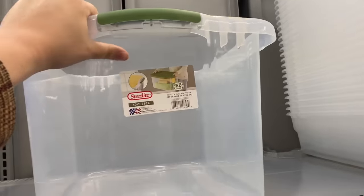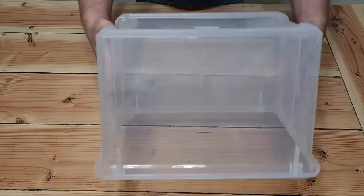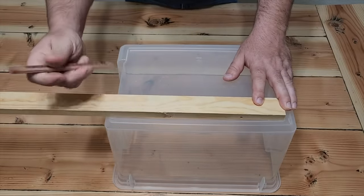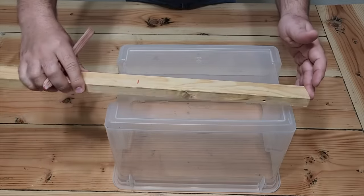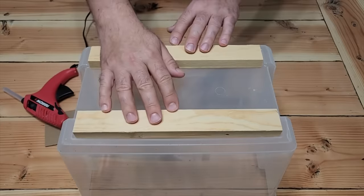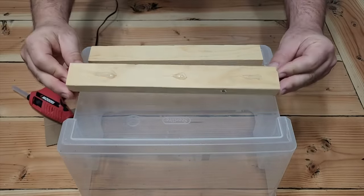Let's run on down to Walmart and grab your favorite inexpensive bucket. Get those handles off — we don't need those. Take them off both sides; they clip right off. Next, take that bucket and flip it over. We need to set in two strips of wood that are going to fit right on the edge. Just set it down and mark it with a pencil. Cut two pieces with your favorite saw, then stick them inside the grooves. Use some hot glue — just three good dabs on the edge.